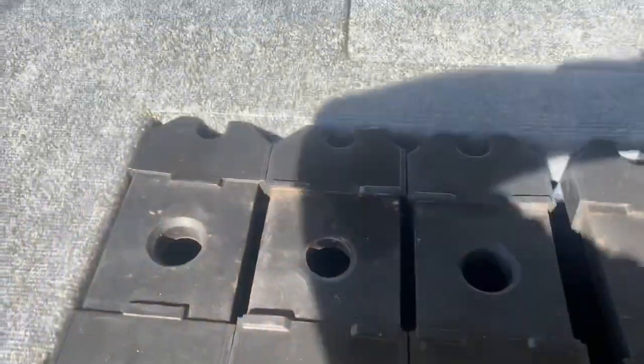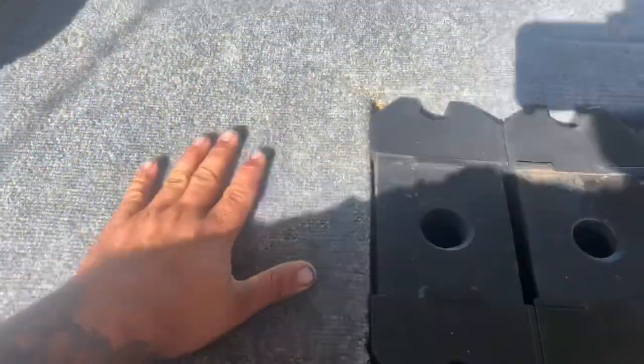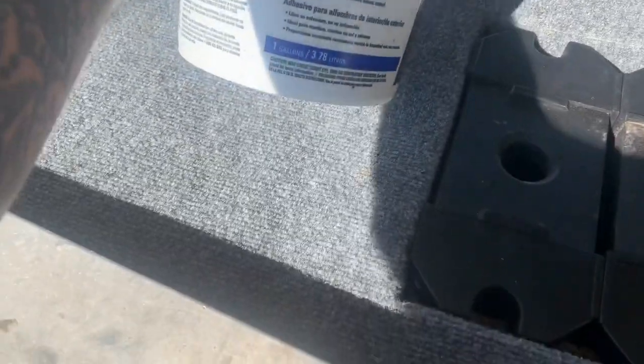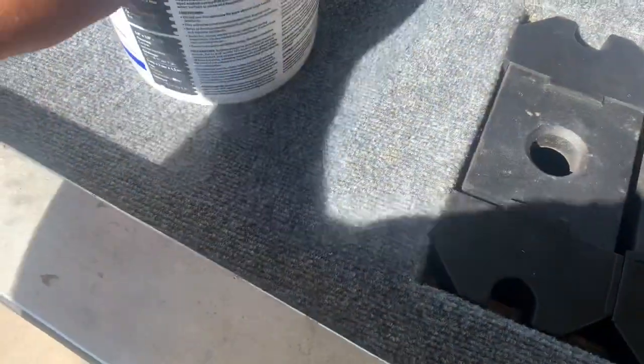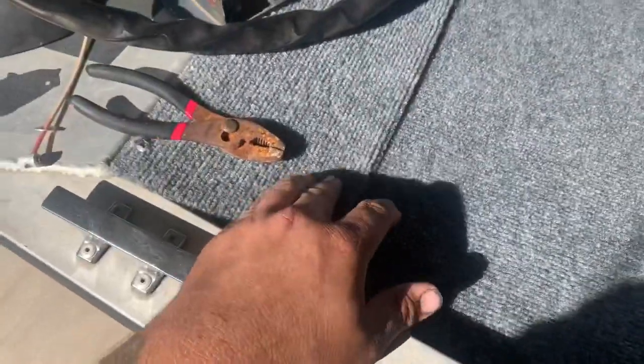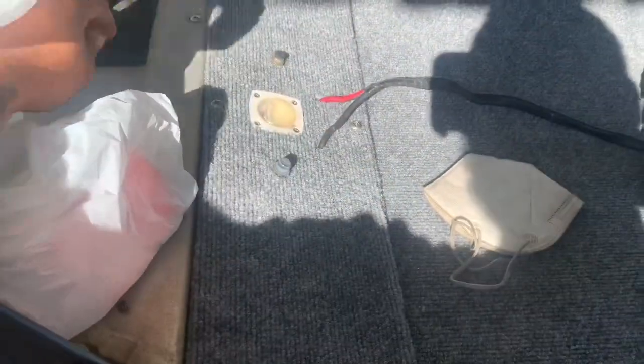I went to Home Depot and got some indoor-outdoor carpet — it's a six-by-eight roll for 17 bucks. I got this Roberts 6700 indoor-outdoor carpet adhesive, also about 17 bucks. I redid this kick panel, which has a blue LED light in there that I can change out if I want to.